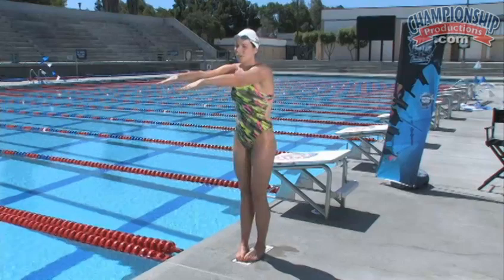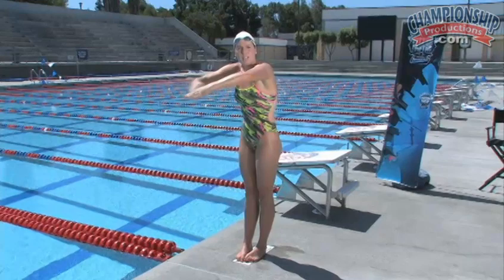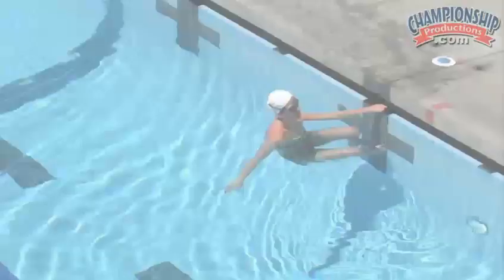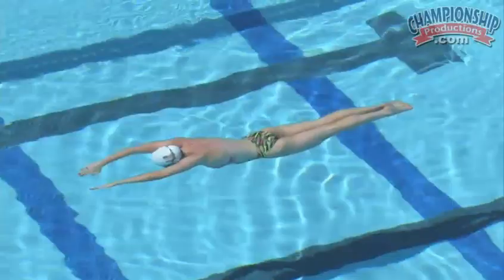I want you to have your hands out, your elbows slightly bent, just putting a little bit of pressure on the water using this entire surface. This high elbow sculling drill is a really good drill to start out if you're trying to warm up for an event and you want to get a good feel for your paddle.